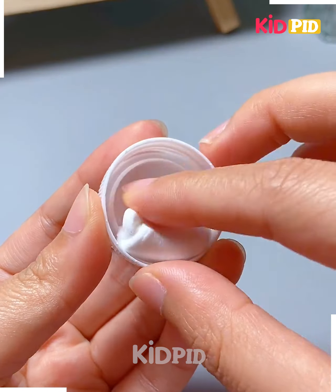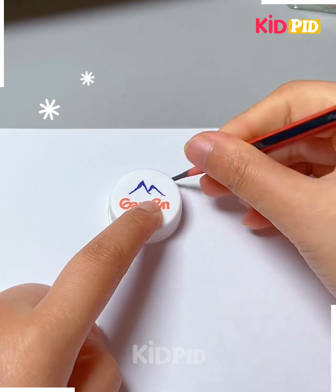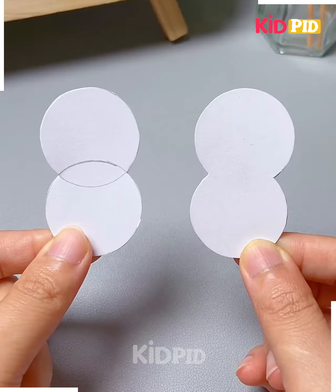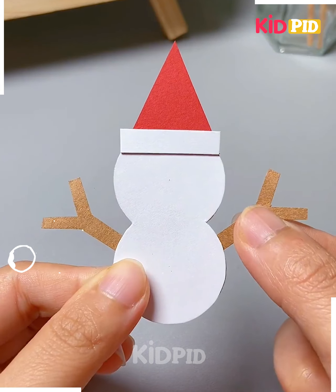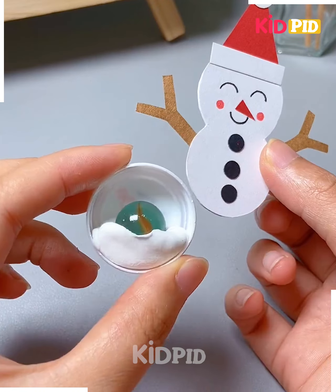We're going to use this bottle cap, fill it with marble and clay ball and look, it will move like this. Now we're going to cut the snowman out of white craft paper, draw its eyes, its nose, paste its hands and paste it on the top of the bottle cap and look, it's ready.